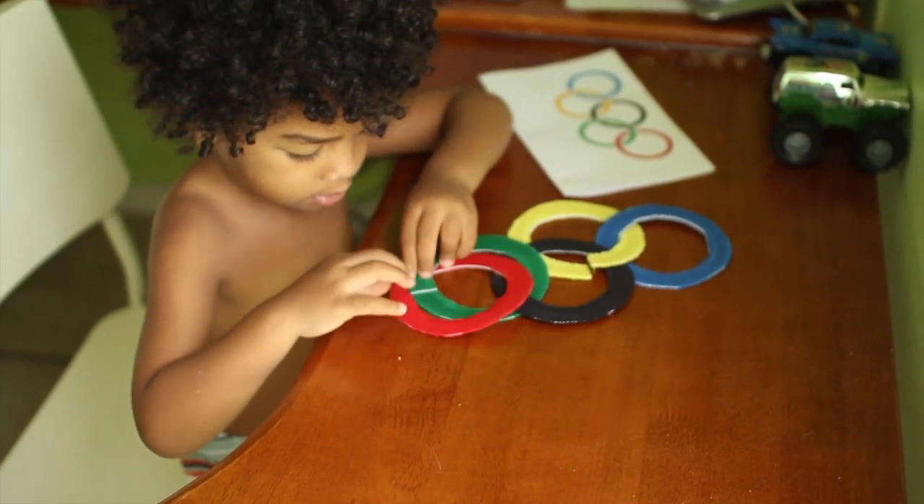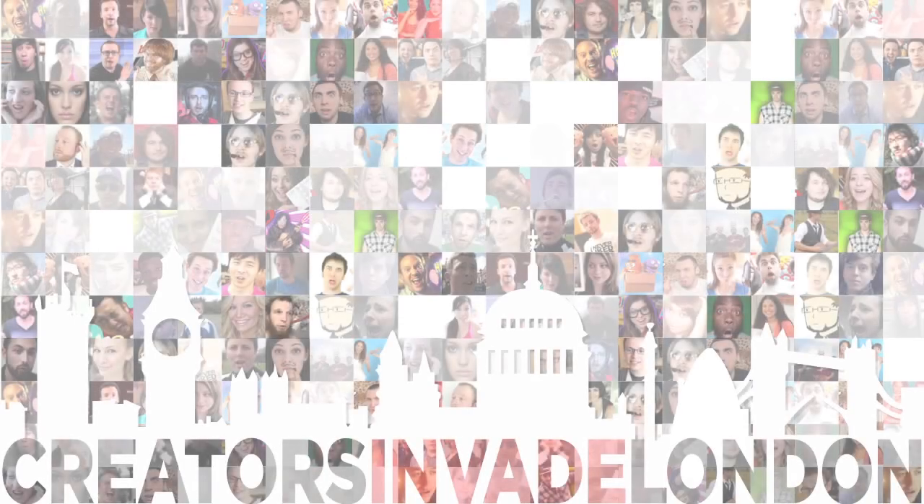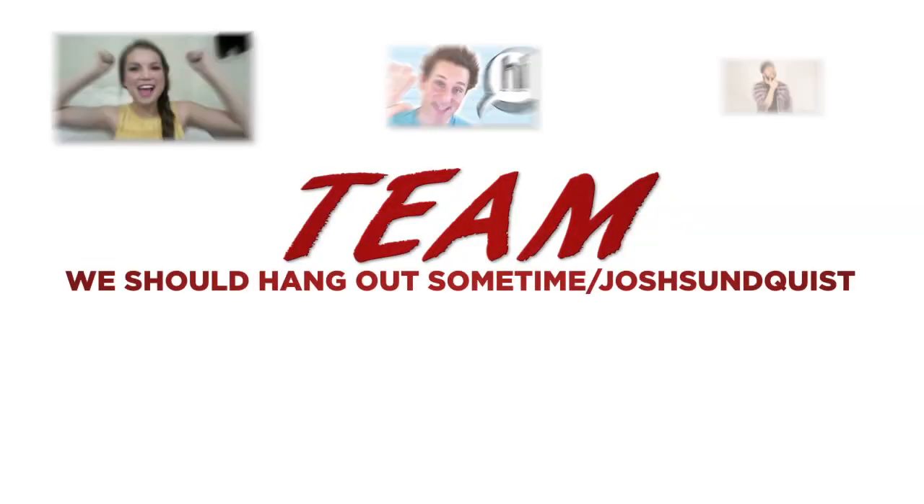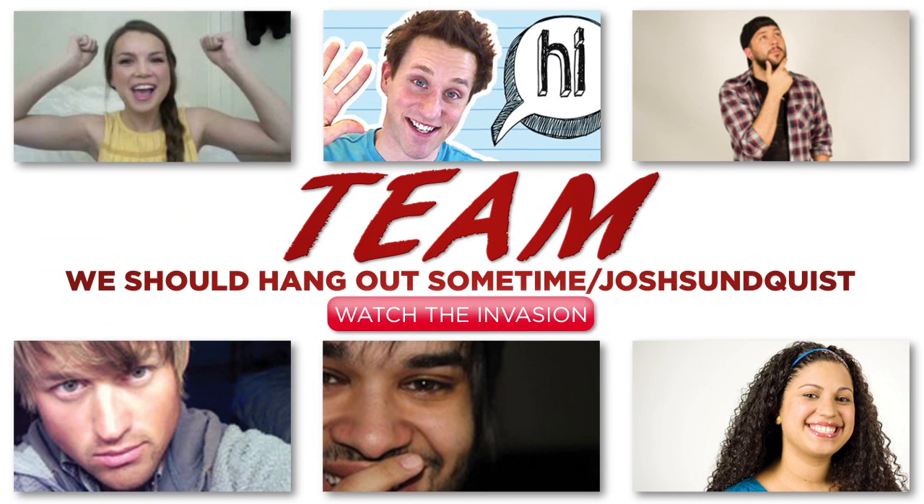I hope you'll consider giving this project a try. Remember to check out the other Olympic-related videos from my other team members on Team We Should Hang Out Sometime — I'll include the end grid right here so you can click on their faces and head over to their channels to see what Olympic and London-related videos they've been working on. Thanks for watching, and I'll see you guys next time.